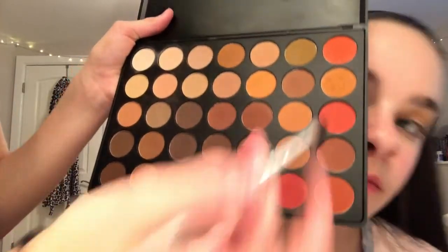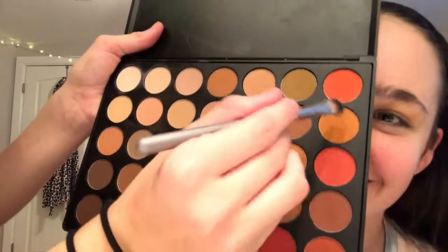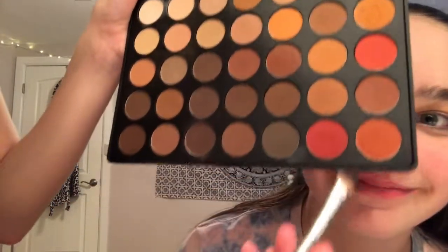Then I'm going to be taking this orange and this one down here, and I'm going to put that on the outer crease.